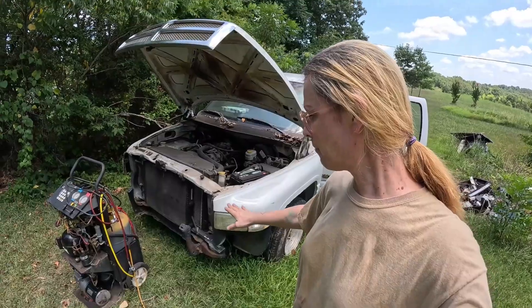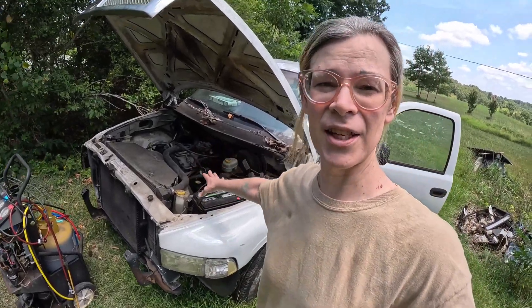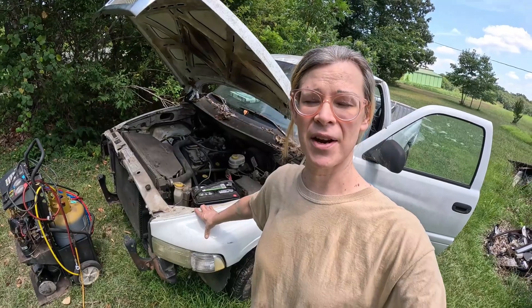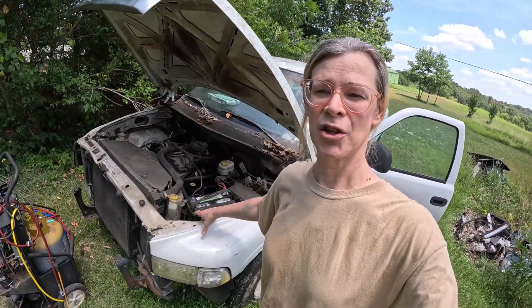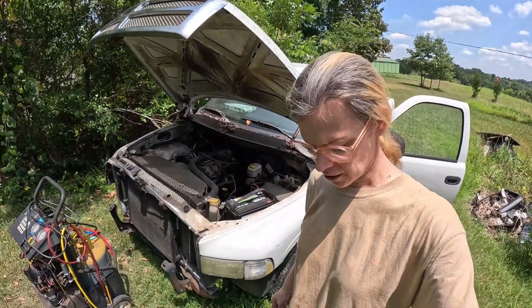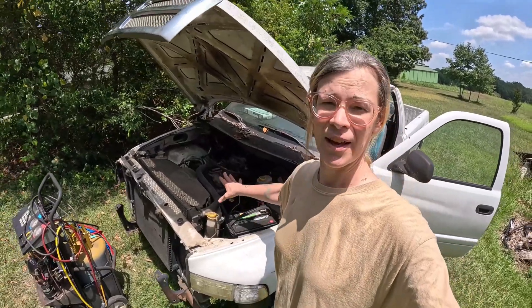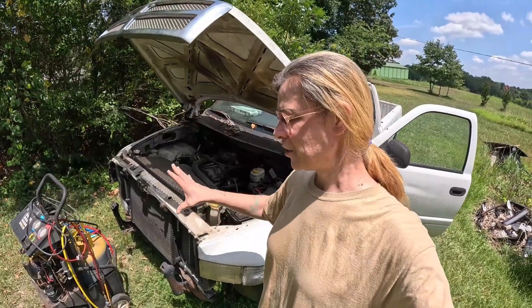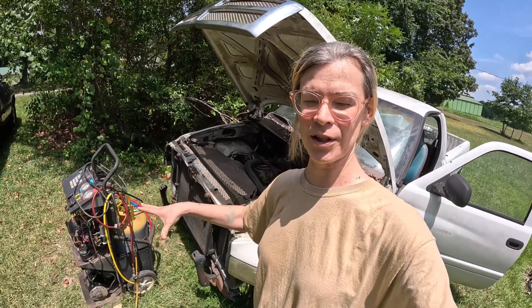I bought this truck for the front bumper and some other parts for my future shop truck, which is the short bed version. The motor in this truck is very cooked — I tried to put new bearings in it and it doesn't have oil pressure, there's lots of caking inside the motor, and the transmission won't shift out of first gear. It'll never be a running truck again. So we're going to use the charge in this system to charge our system, because right now there's no refrigerant in it whatsoever. I need something to start with.